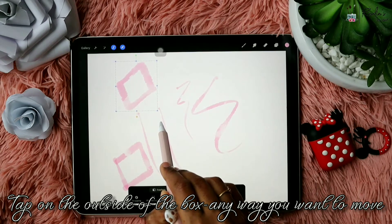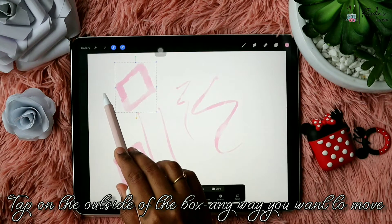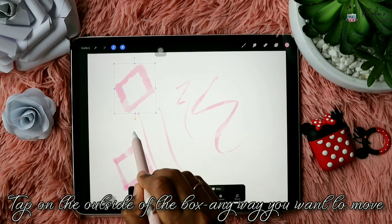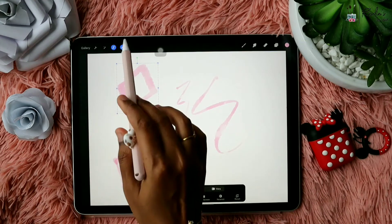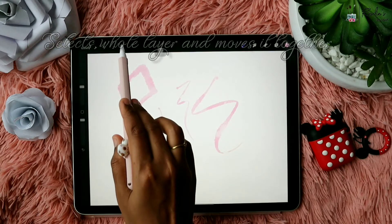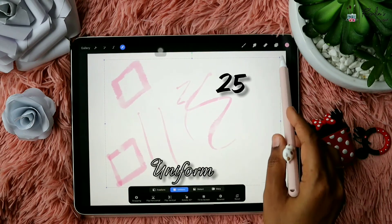You just have to tap outside of the box to move the object pixel by pixel — it will be a very gentle and subtle move. In case you want to move the object just a little and don't want to spoil it by dragging, you can use this tap-outside-the-selection method. When you use the arrow it will select the entire layer.